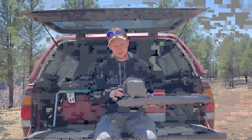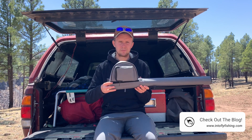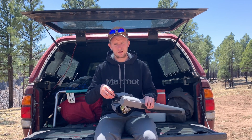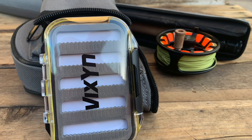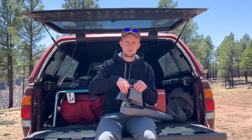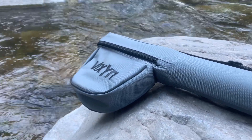Another really nice feature is the pocket on the side. You're seeing more companies do this, but the size of Vixyn's pocket is great — if needed, I can store an extra spool or even an extra reel in there. Vixyn also sends along a little fly box that fits perfectly in this pocket. You can zip it up and have everything you need for your time on the water right in this rod tube. You can even keep a second rod in here, and use the compartment for either the reel or the fly box, depending on what you need that day.